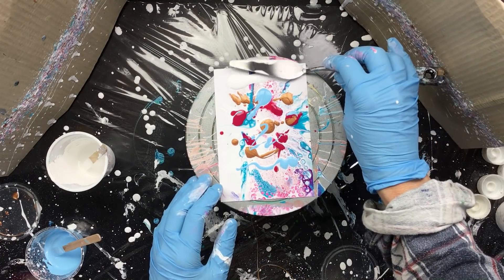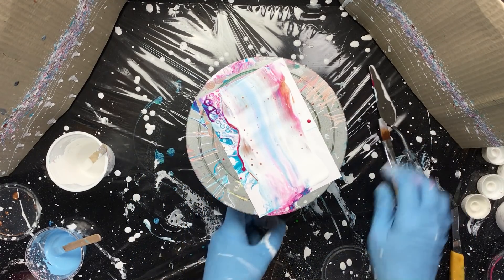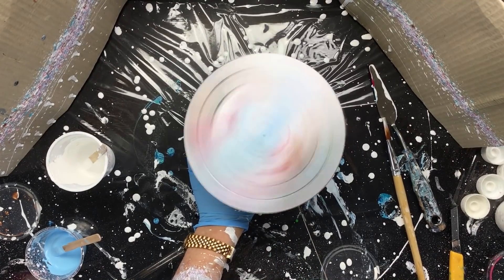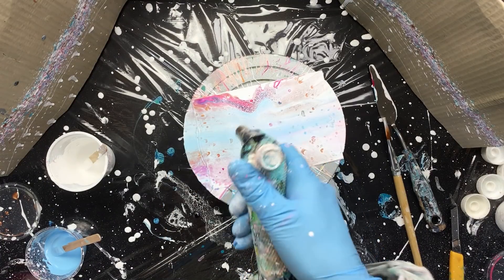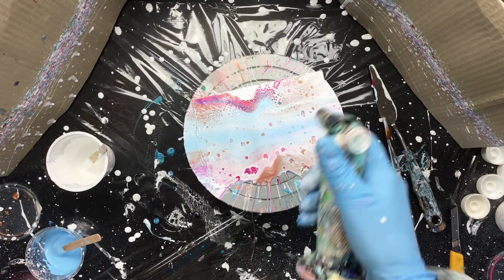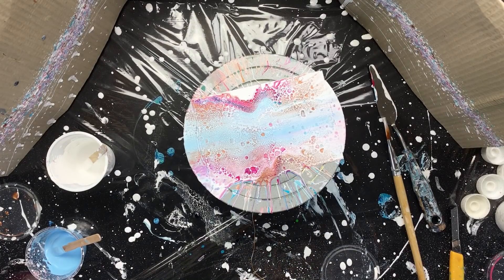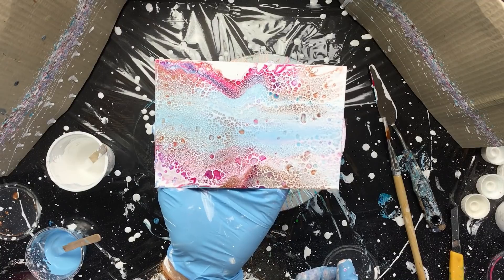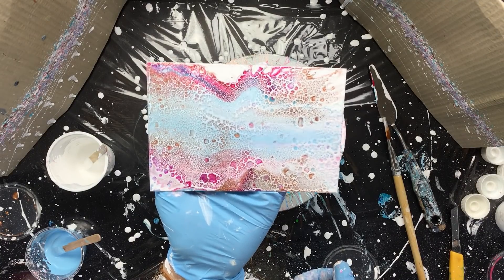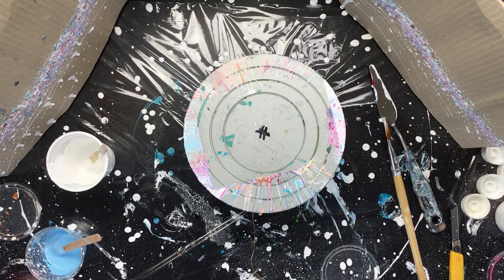That's white. Maybe if I now turn it and see what we got - those are some really really tiny cells, they are so tiny. It's kind of nice to look at but they are really small. Okay, we'll keep this one.